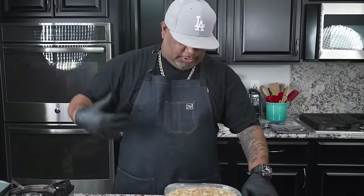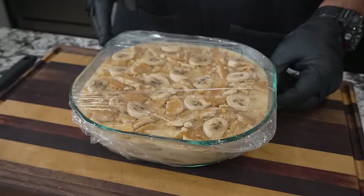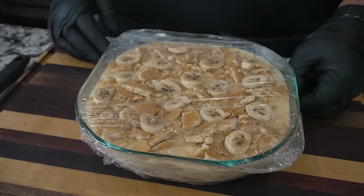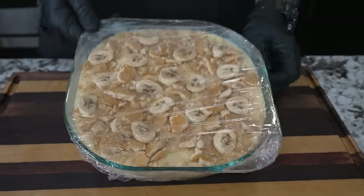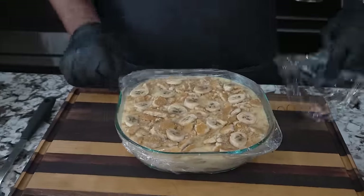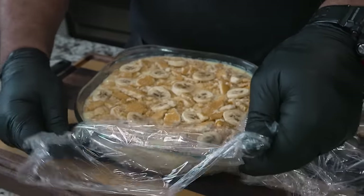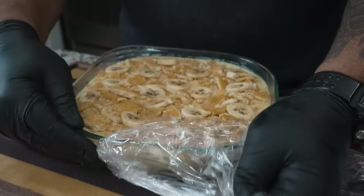Okay folks, now check this out. Listen, you can see my wardrobe kind of changed. I told y'all six hours but I ended up getting on the phone, so it's actually the next day. I'm just now taking this out of the refrigerator, and you know what — longer is better. If you can go ahead and do it overnight, that'll be for the best.